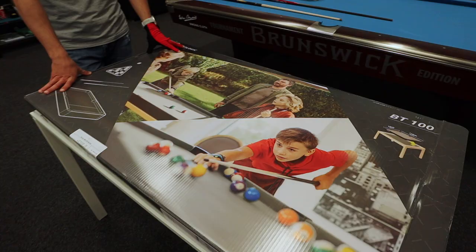Hello everybody! Today we'll show you a little opportunity to get together with your family and friends and play pool at home.